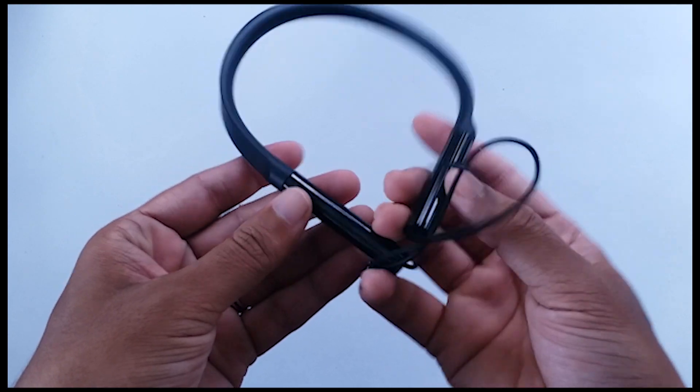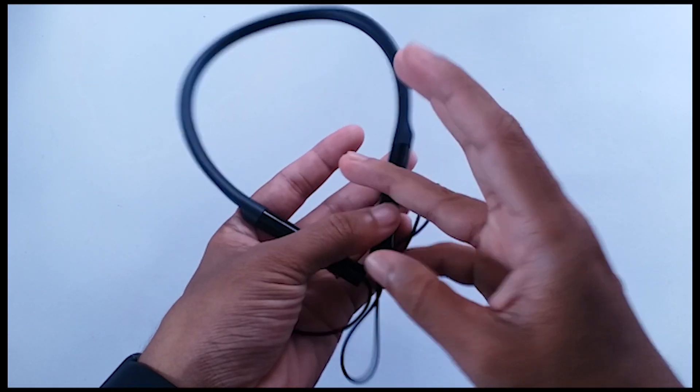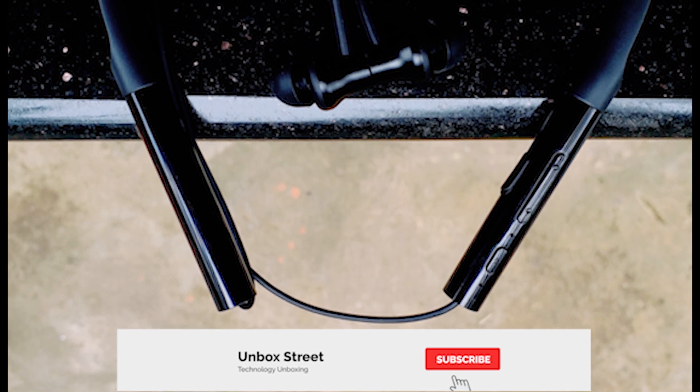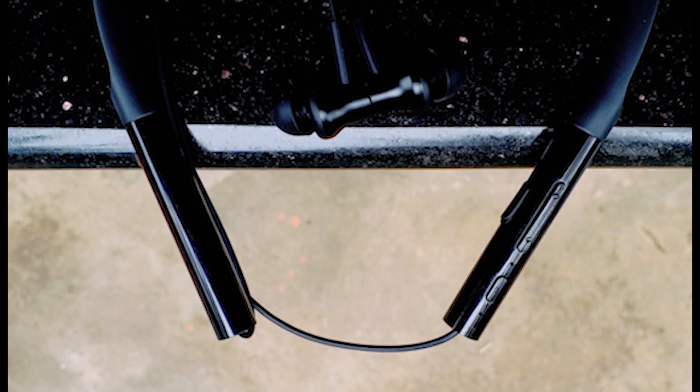Most neckbands available in the market have an adjustable cable length, and I expected that from this Xiaomi Neckband, but it's missing. Another thing I expected is a vibration motor, like you see in the Samsung Level U — those come really handy when you're getting a phone call. Unfortunately, this Mi Neckband doesn't include that feature either.